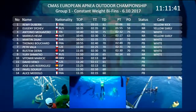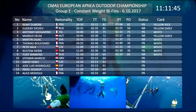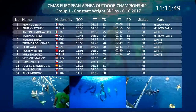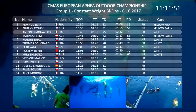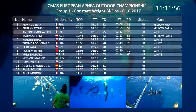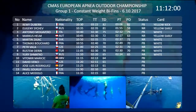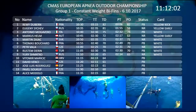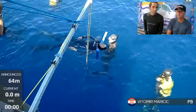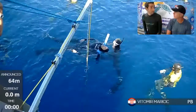Vito Mir is relatively new to freediving, or at least the competitive part of it. He has some really interesting background — he was in gymnastics and then rock climbing, and he's an instructor and coach for those sports. He's now entered the world of freediving. He has little experience with competition, but he has really good performances already.